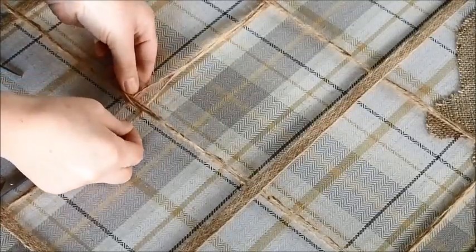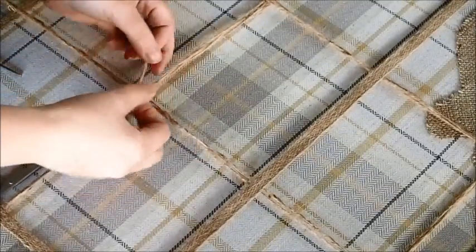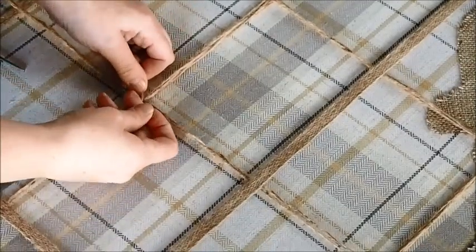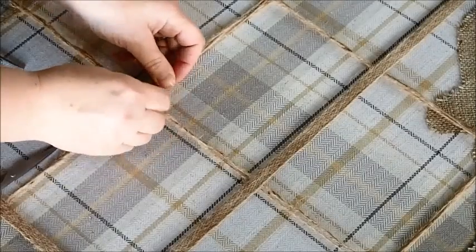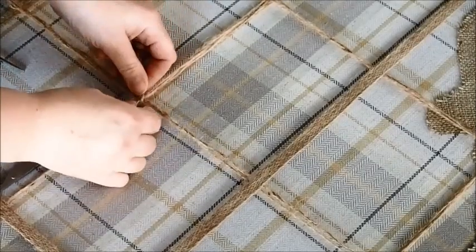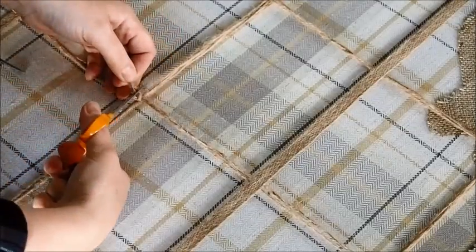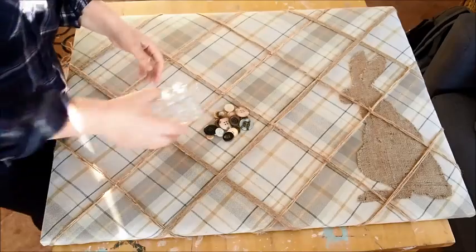Now, these little sections where the straps cross have bits of twine and burlap going on. What I thought I'd do is just tie a little bit of twine around to secure those areas together so they don't start moving when vouchers and things are pushed in. So I just tied a little double knot and trimmed it off. I didn't do all the pieces — the larger burlap pieces I left without.